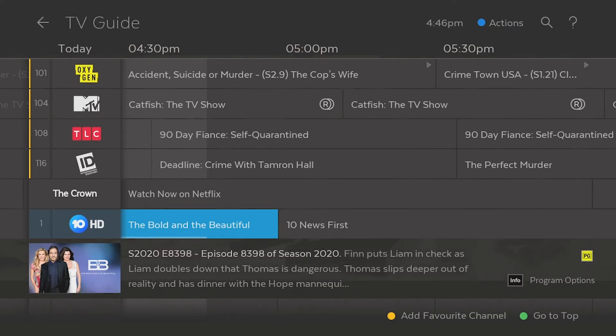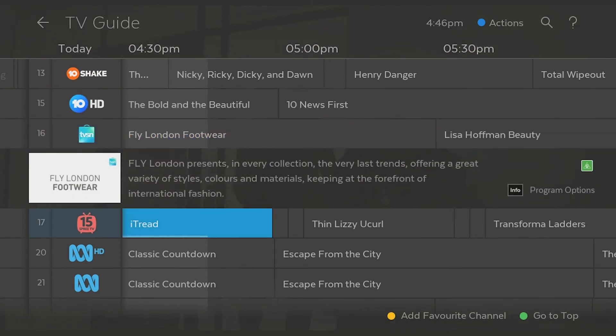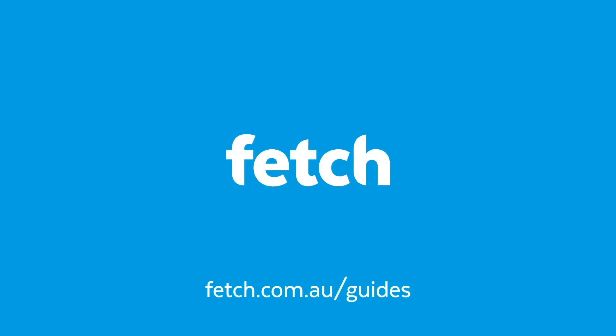All channels you're subscribed to are displayed in your TV Guide. If you need any more information on how to use Fetch, please refer to the User Guide at fetch.com.au/guides.